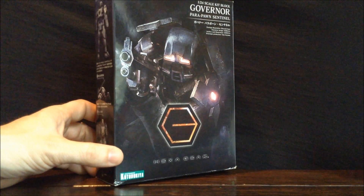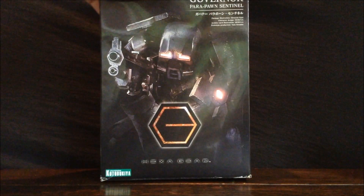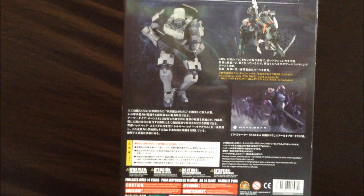I'd be remiss if I didn't show off the box here. Very cool artwork. It shows you painted copies and shows you it interacting with some of the other Hexagear stuff.